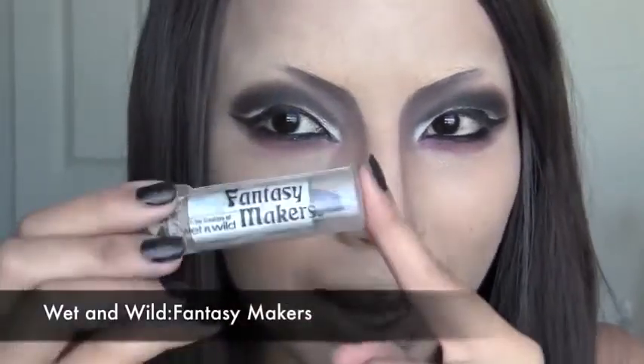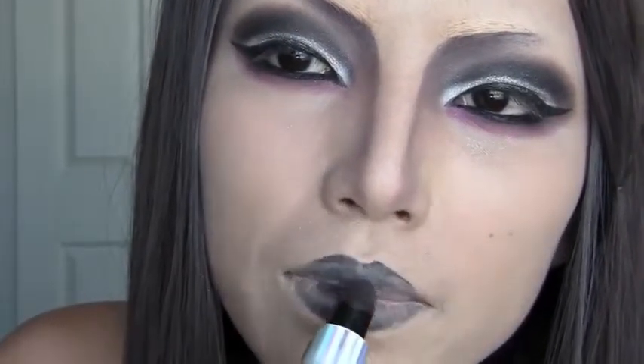For the lips, I got this black lipstick from Fantasy Makers — the stickers were really glued so best of luck opening it. Go ahead and apply the black just as a regular lipstick on your lips. When you apply the lipstick, make sure your edges are really smooth. If you want to give more volume to your lips, go over them with the black eyeliner first and then apply the lipstick.